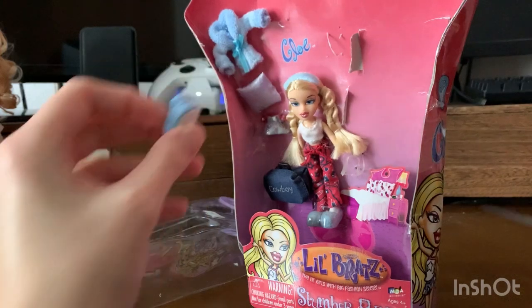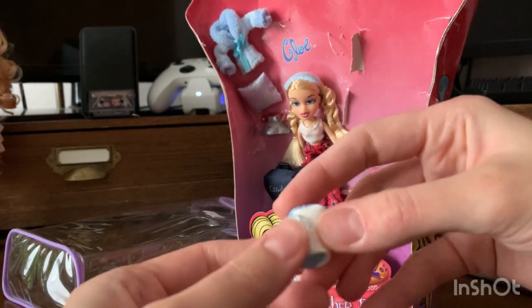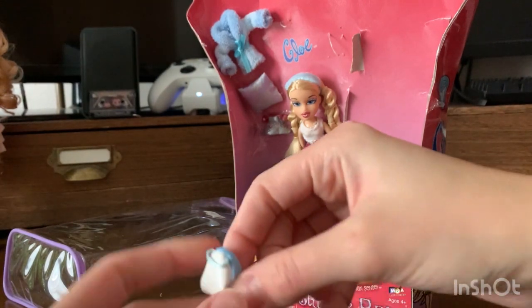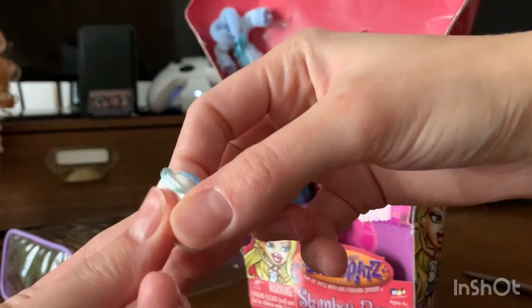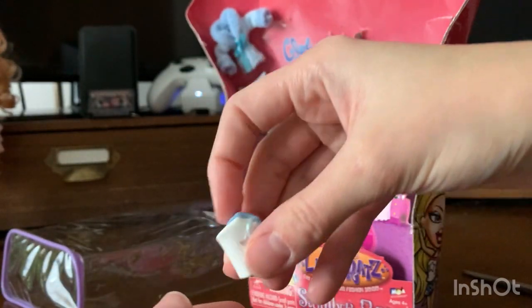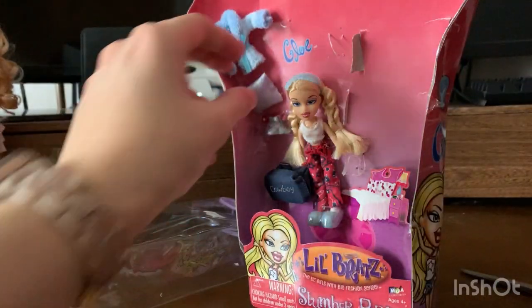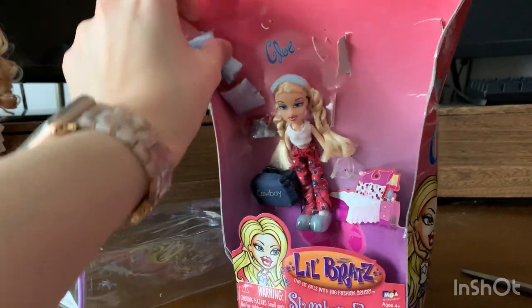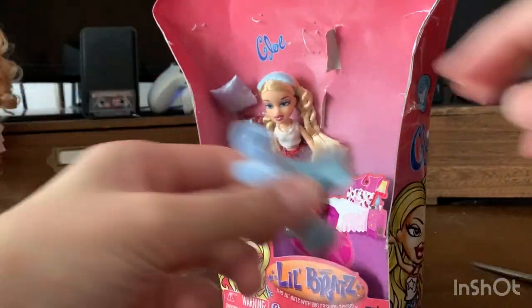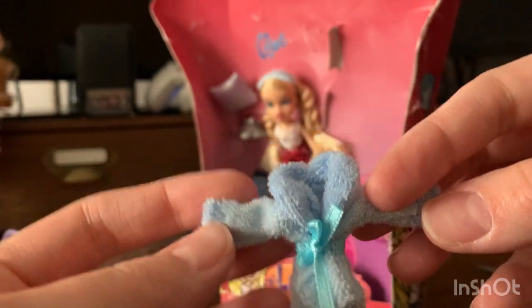Gotta get this little bag — there we go. Classic fabric Bratz bags are the best. This is where she puts all her slumber party stuff. Actually, this is her makeup bag, I bet — she puts all of her hair and makeup accessories in there. And then her robe is next. Let's get that robe out — her cute, tiny little robe.